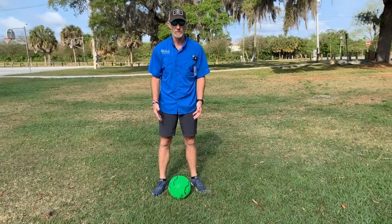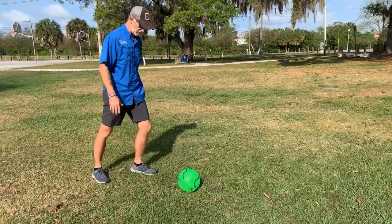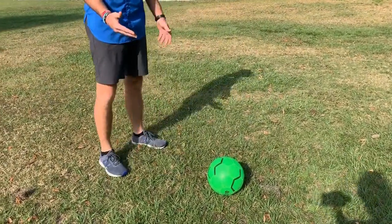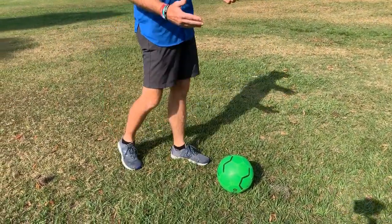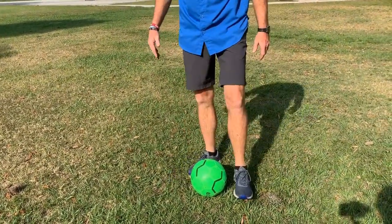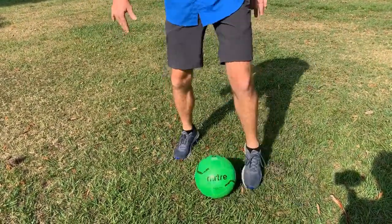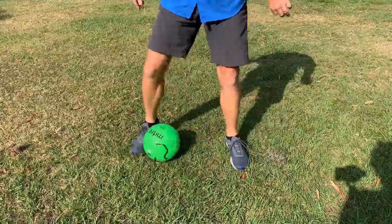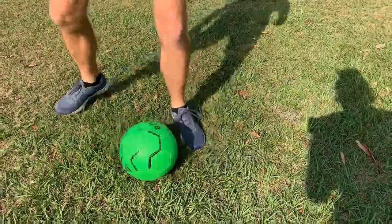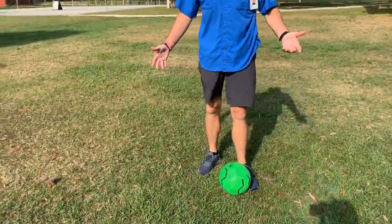You can work on drills for the inside of your foot. A lot of passing is not done with your toe — you never want to kick with your toe because that can break your toe or toenail and you have no control; the ball could go left or right. You want to kick with the inside of your foot. One drill is just standing and kicking the ball back and forth between your feet. It helps with dribbling.